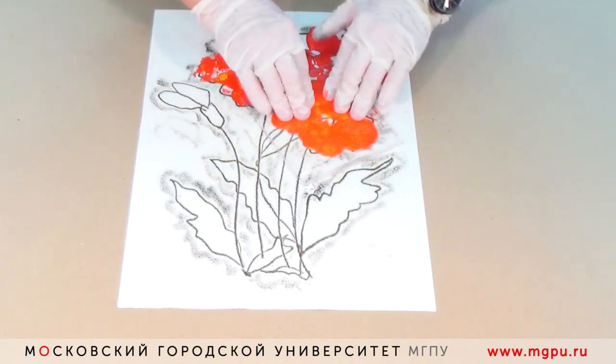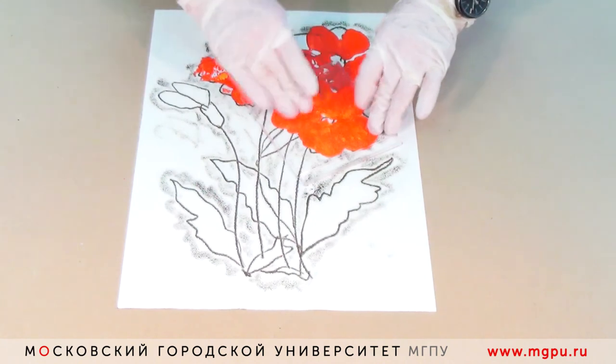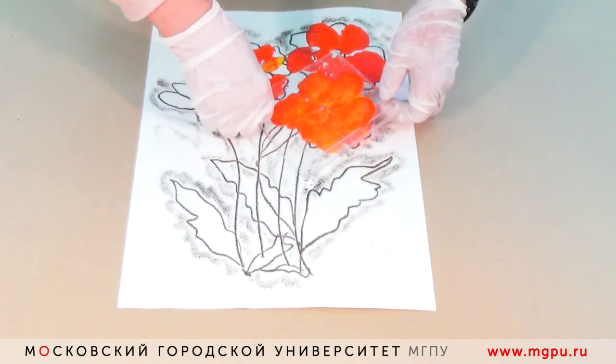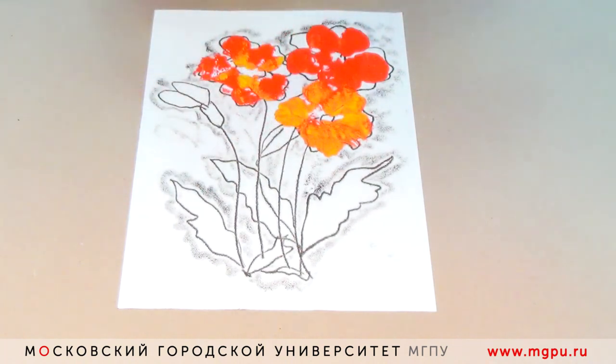По этому же подготовленному цветочку можно сверху нанести жёлтый цвет и приложить к следующему цветочку. Надо прижимать немножко посильнее, чтобы хорошо отпечаталось. Придерживаем лист, поднимаем другую сторону и аккуратно снимаем.